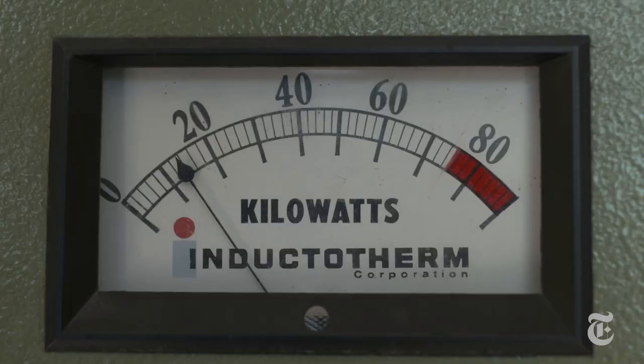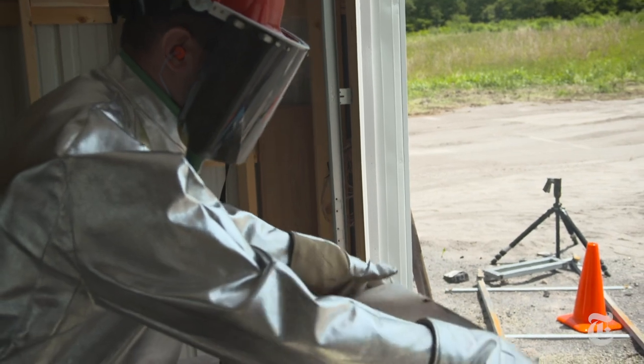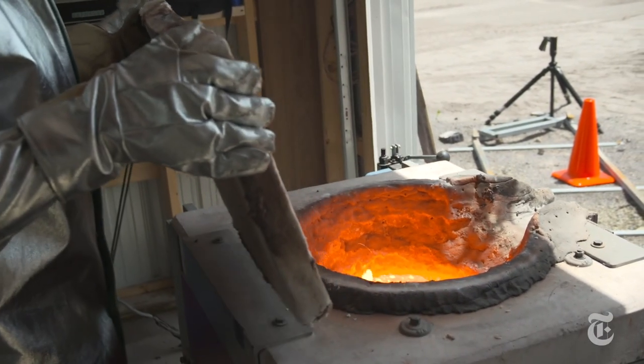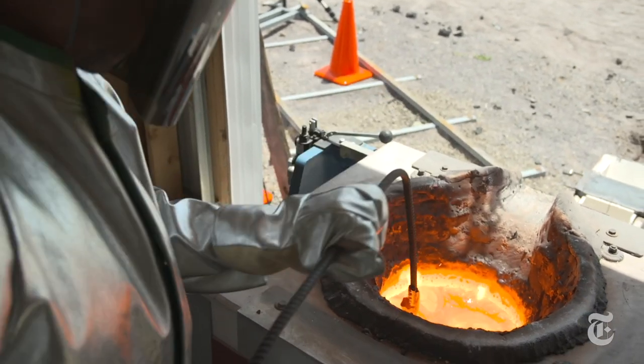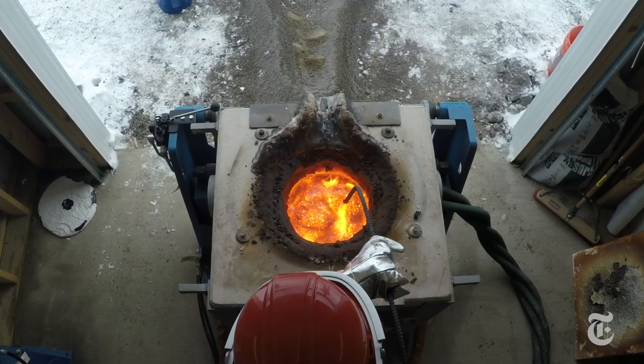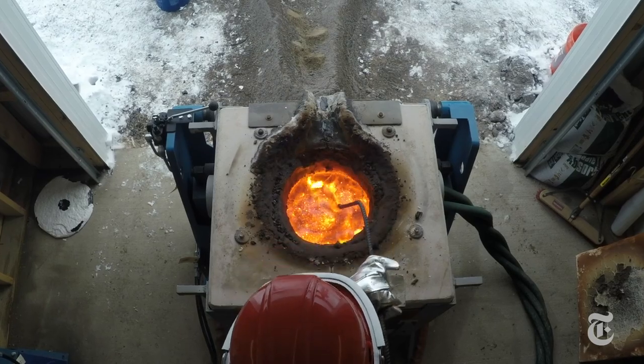They heated the basalt for four hours, bringing it to a temperature of 2400 degrees. That would melt many metals like silver and gold, and do unimaginable damage to human skin if somehow it spilled. For that reason, the researchers suited up with protective gear, as you can see.